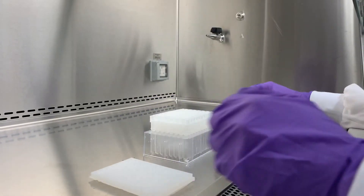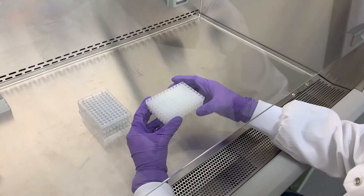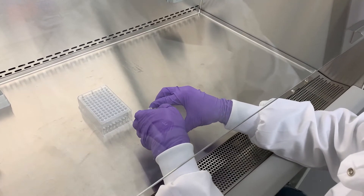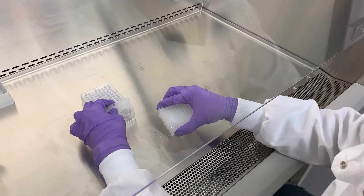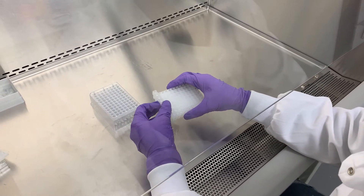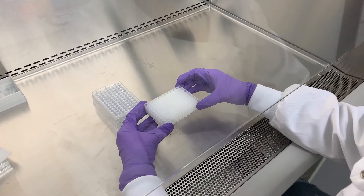If you do not need to use the full ExoSpin 96 plate, it's easy to remove and work with the individual column strips. Remove the bottom and top sealing mat from the number of strips you intend to use. Next, disconnect the strips from the ExoSpin 96 plate as shown, then replace the top and then the bottom sealing mats on the remaining columns. The unused columns should be stored at 4 degrees centigrade for later use.